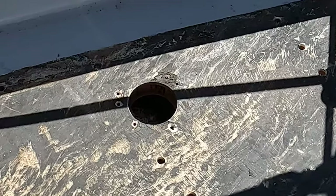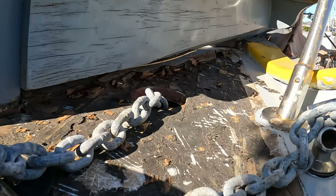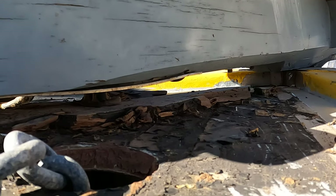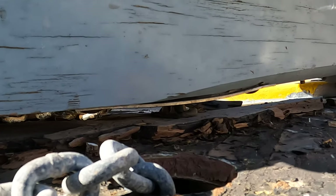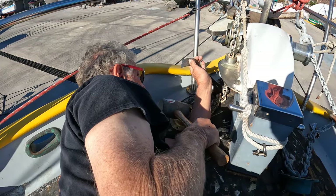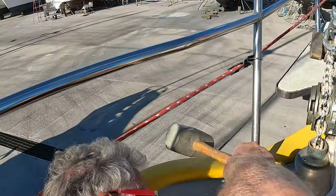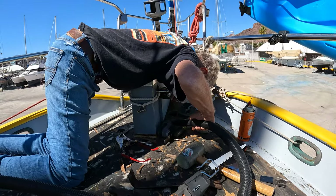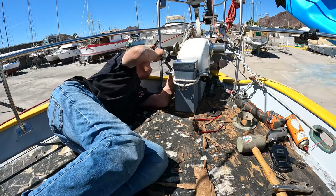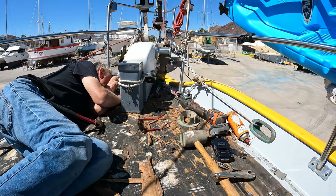Once my snail-like scraping progress took me to the foredeck, I discovered a remaining piece of teak under the bowsprit that Pepe had neglected to remove. It was difficult to access and Lee worked all morning to remove it completely. It is for this reason we are tackling the more difficult deck issues — we will not take shortcuts and we will make a thorough job of it.